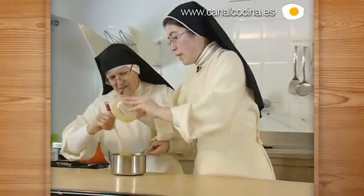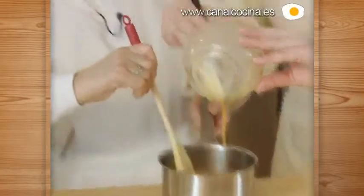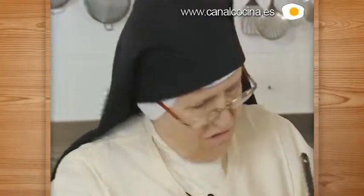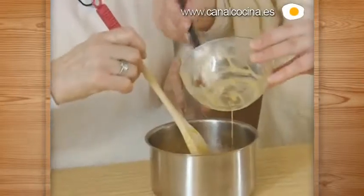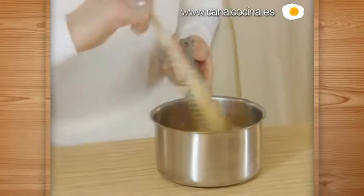Here on All Saints' Day they buy a lot of these, Sor Beatriz, don't they? Yes, people buy a lot on All Saints' Day. It's a tradition — but after the Saints' days pass, people stop buying. All Saints' Day is November 1st — the following day is the Day of the Dead. So that first day is for eating these sweets, and the next day is for praying for the deceased.